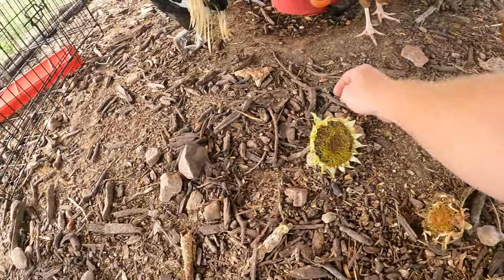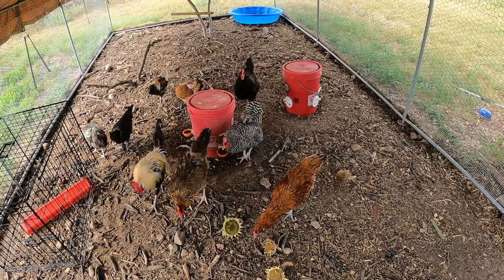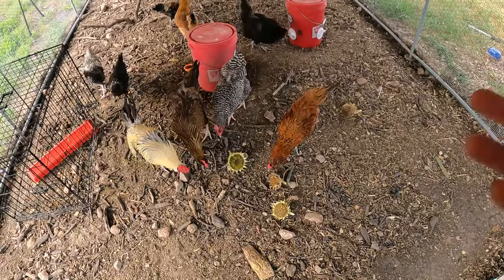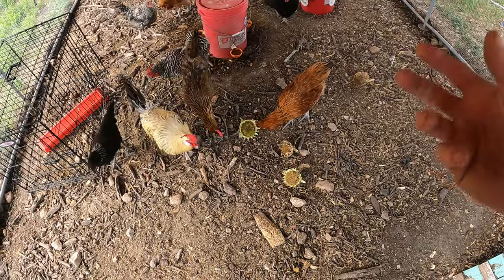There we go! Easy to grow and easy to feed the chickens. They don't require much — you just cut the heads off and throw them in. You don't need to pick the seeds out yourself.